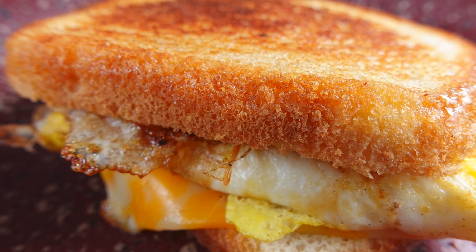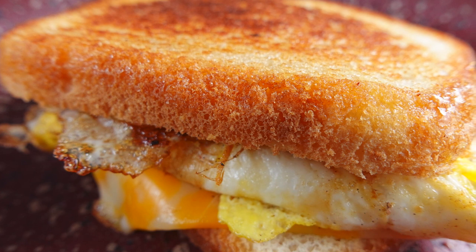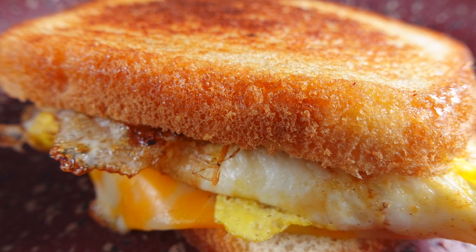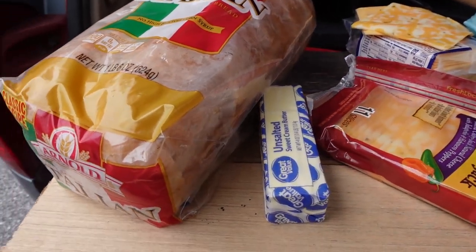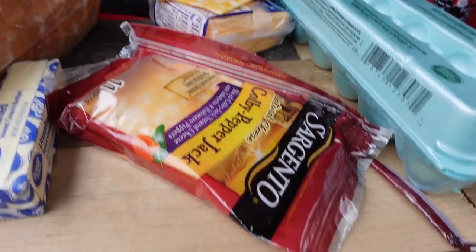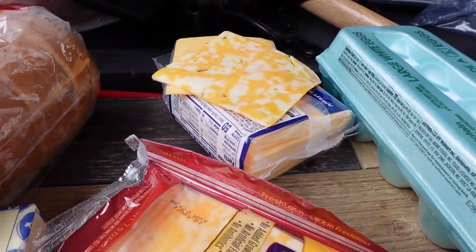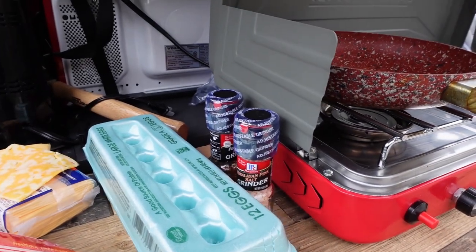Cookaholic Chef Kendra here and today we're making a fried egg grilled cheese sandwich. So let's do what we do and make it happen. Got some Italian bread, we have some butter, some Kobe pepper jack, and some American cheese slices and we have eggs and salt and pepper.